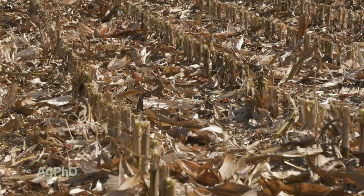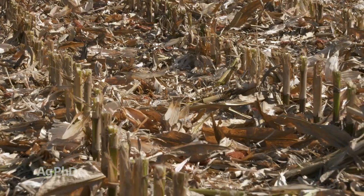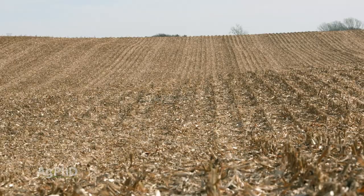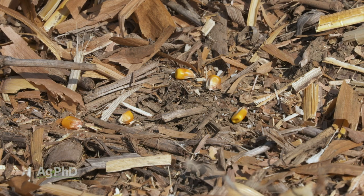By residue, what we're talking about here is the leaves and the stalk and the husk and every part of that corn plant that's above ground that isn't a kernel of corn. That all gets left out in the field, unless you're chopping silage of course. And unfortunately a few kernels of corn get left out there too – so that's all the stuff we're talking about here.